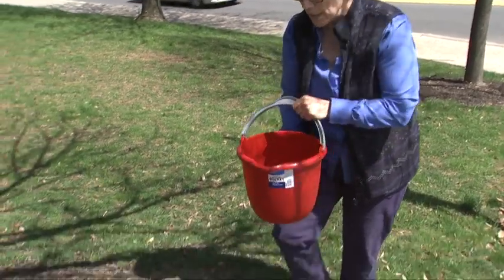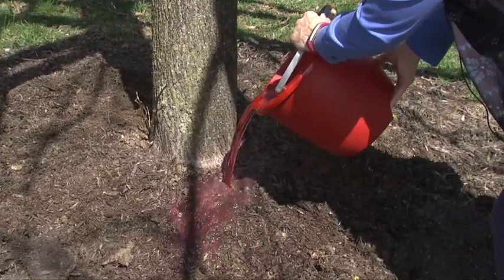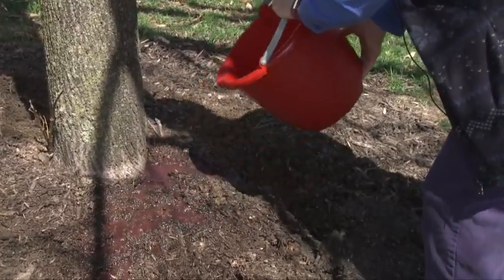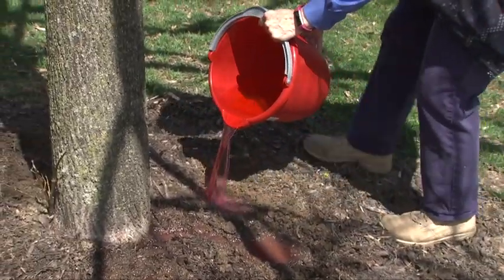So here we are with our tree, and we're just going to pour this around the base of the tree so it gets absorbed into the root system, into our little holes down here, around the tree.